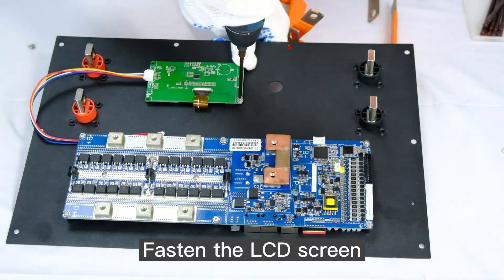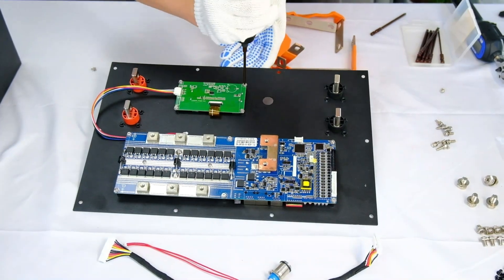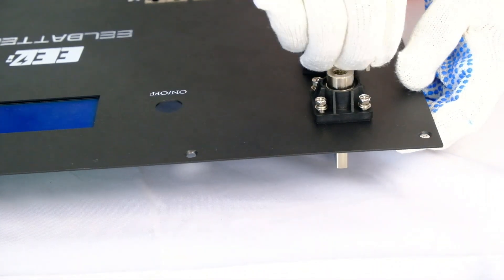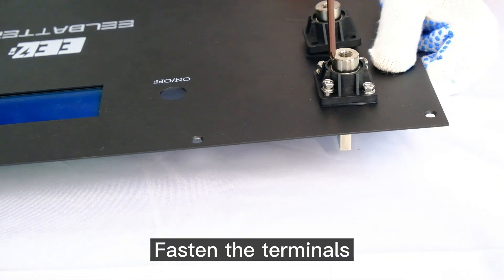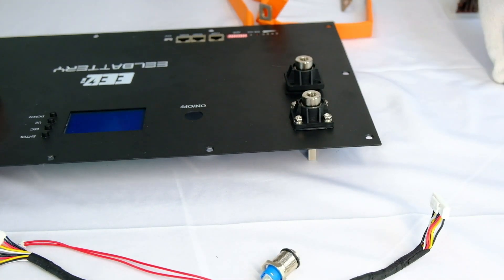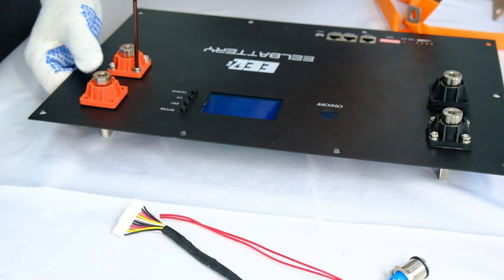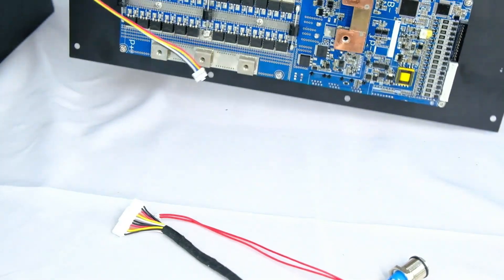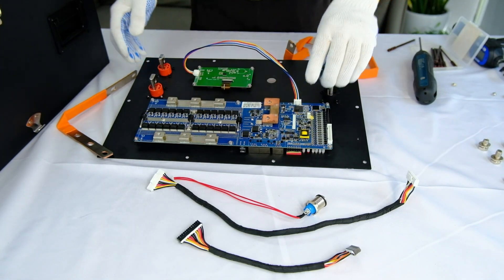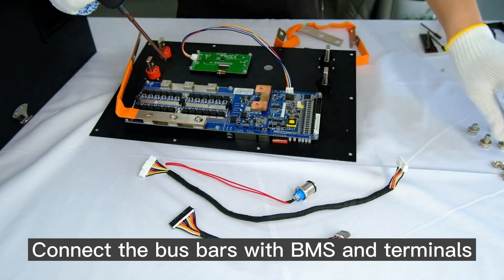Fasten the LCD screen. Fasten the terminals and the cables. Connect the bus bars with the BMS and terminals.